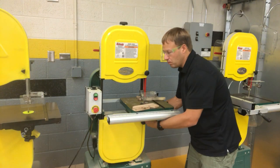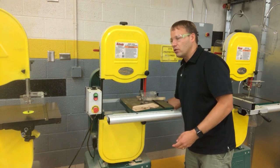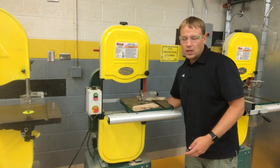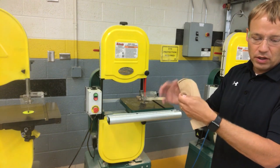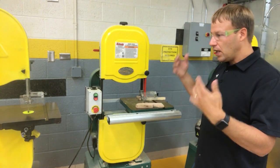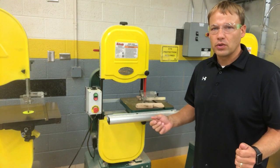There are some other qualities to the bandsaw — we can tilt and stuff like that — but we're not going to be doing that very often. Basically we're going to use the bandsaw for these types of cuts. Safety glasses are required, and we're not talking to people around us while operating. With that, you should be able to use the push stick safely.